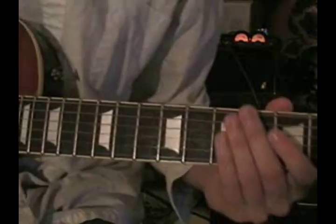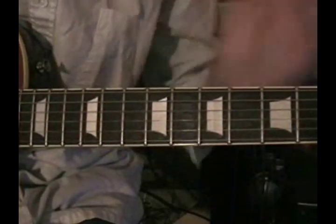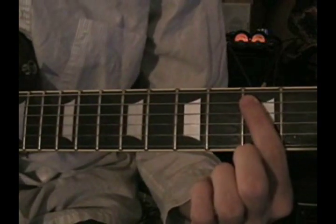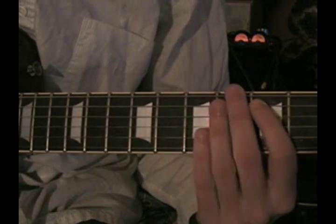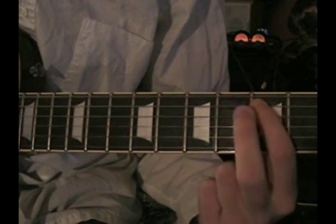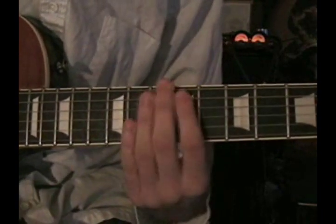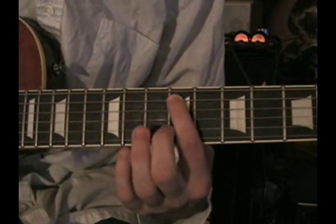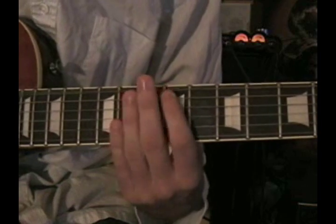Now let me show you what the fretting hand does. You're going to pick the D string open — meaning you don't fret it at all — pick it twice, and then put your index finger on the fifth fret of the A string and pick that, then hammer on with the middle finger onto the sixth fret. Then you're going to pick the D string open again twice, and come up to the ninth fret on the A string with the same fingering, and hammer on the tenth fret.